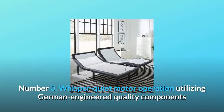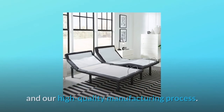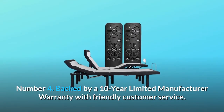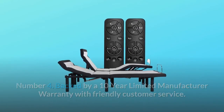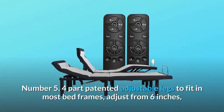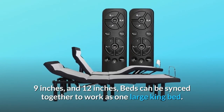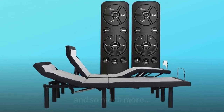Number three: whisper quiet motor operation utilizing German engineered quality components and our high quality manufacturing process. Number four: backed by a 10 year limited manufacturer warranty with friendly customer service. Number five: four part patented adjustable legs to fit in most bed frames, adjusting from six inches, nine inches, and 12 inches. Beds can be synced together to work as one large king bed and so much more.